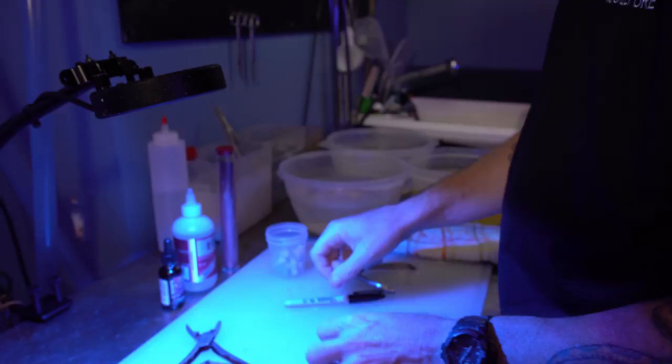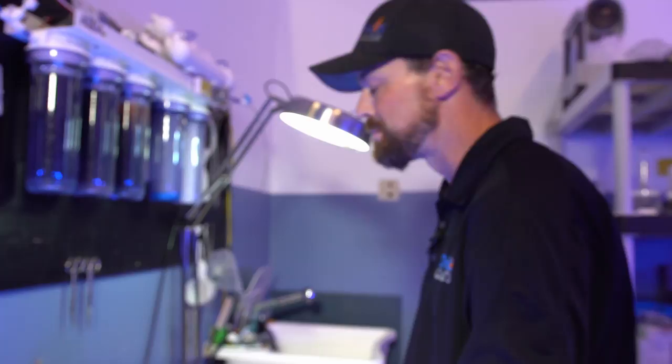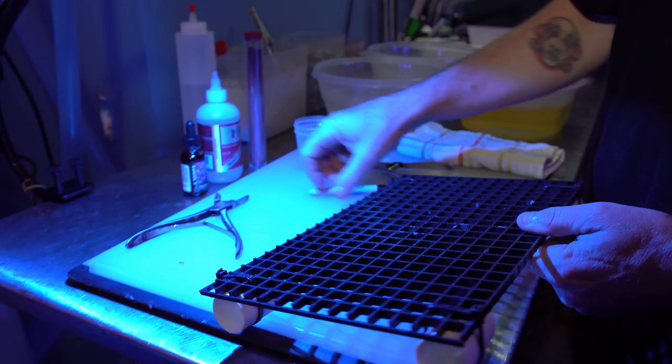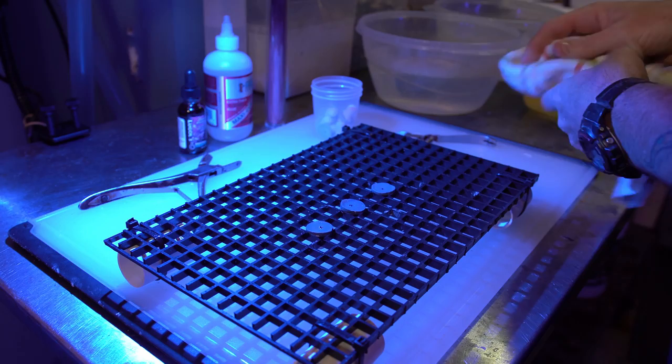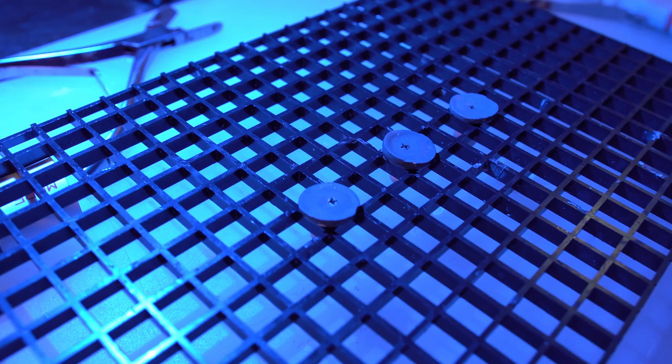Now we're going to take these plugs and soak them. The reason you soak them is to get the air out of the plugs — that air will bubble through the glue and make for a messy product and we don't want that. While these soak, I'll take three that have already been soaking and put them on the egg crate. It's important to blot off any standing water on the top because if there's water there when you put the glue on, it's going to run across the plug. We want it to stay on the center of that plug.